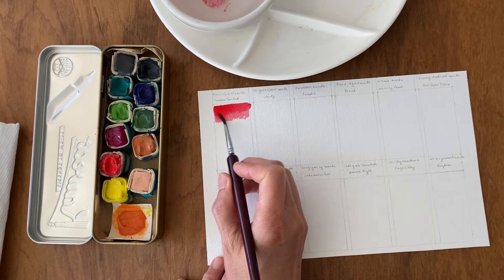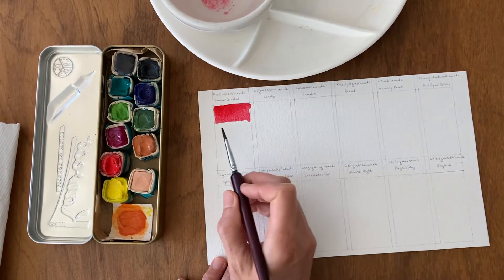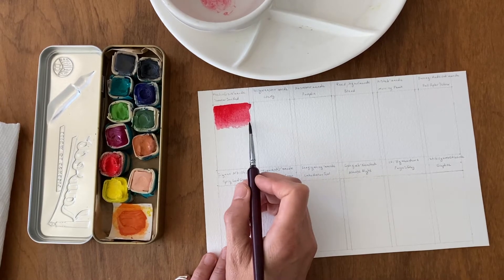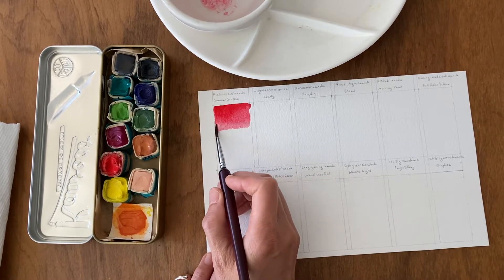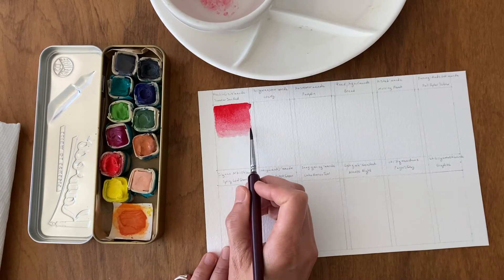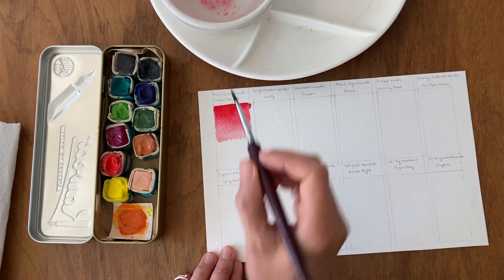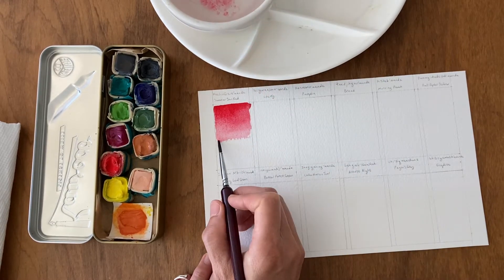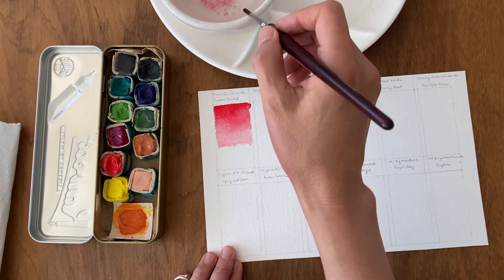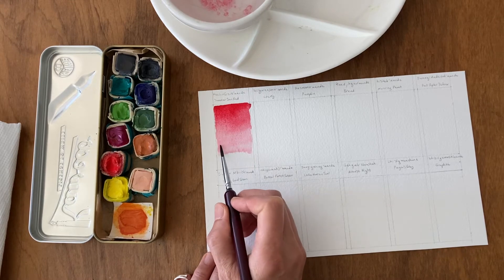This first color is called Summer Sun Red and there's also an Ojibwe name for all of the paint colors. I'm not going to try and pronounce it though since I don't speak that language, but this is a Nathal Red and all of the pigment numbers are available on the Beam Paints website so you can see exactly what pigment it's made from.